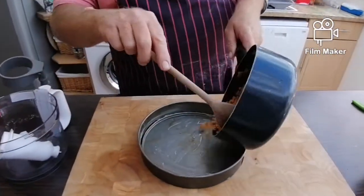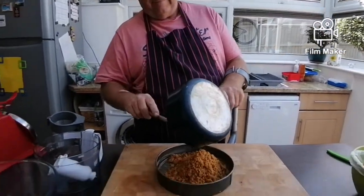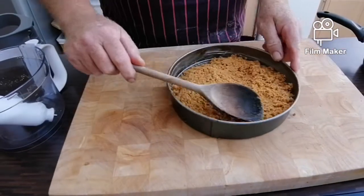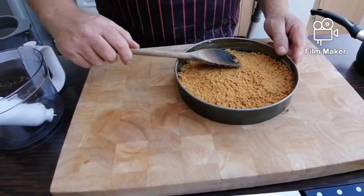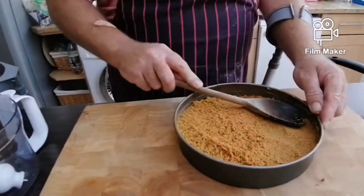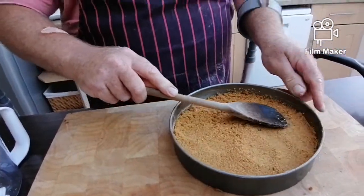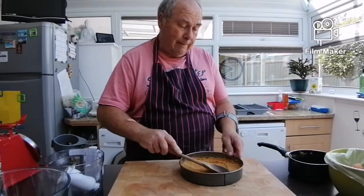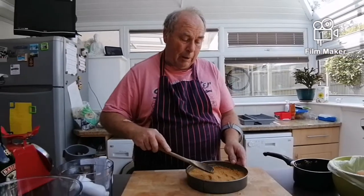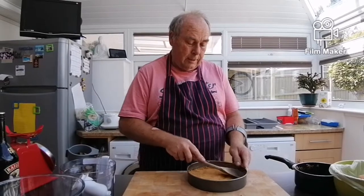When you mix it all up, bang it in your tin. Push it around, press it down all the way around so that when it cools it sets back into a biscuit again. Then we put it in the fridge for about an hour. In the meantime I'll show you how to make the topping.